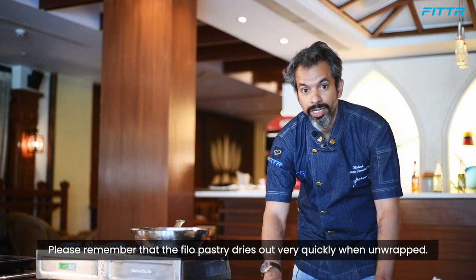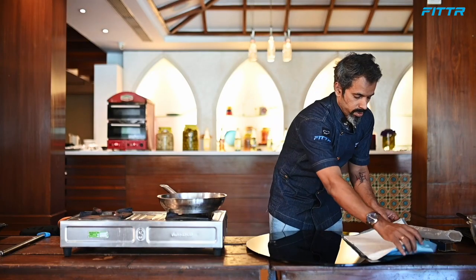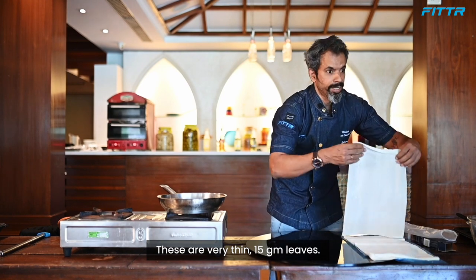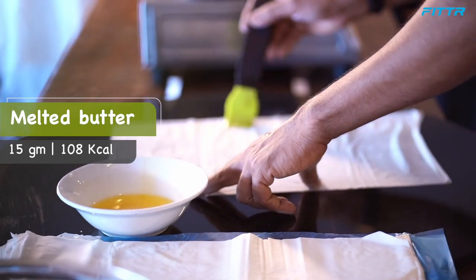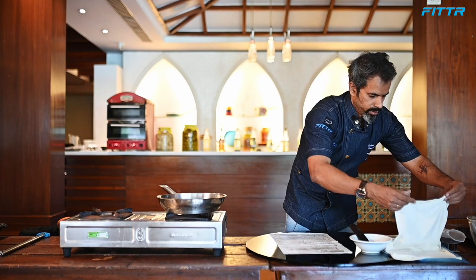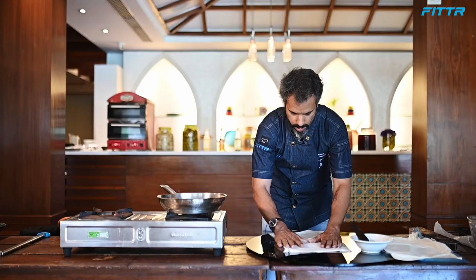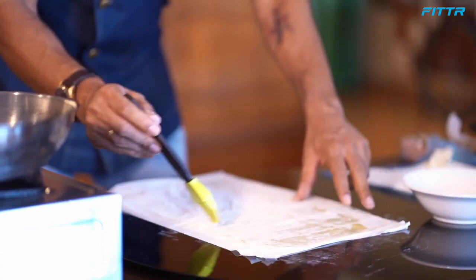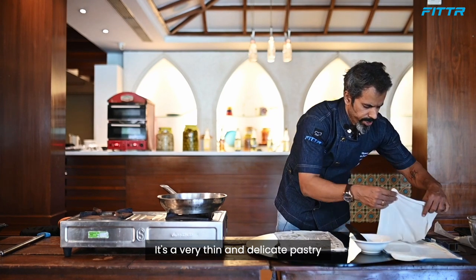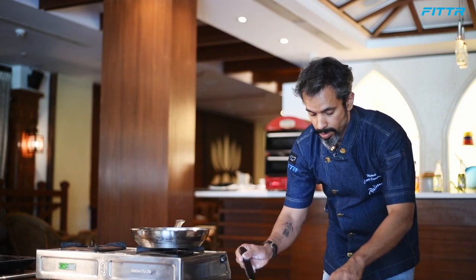Please remember, filo pastry dries out very quickly once unwrapped, so make sure your mixture is ready before you open the package. I'm taking out only three leaves — very thin leaves, each about 15 grams. I'm brushing 15 grams of melted butter on top, then placing the second layer on top of the first. Apply butter again and keep layering — three sheets stacked up. This is ready.